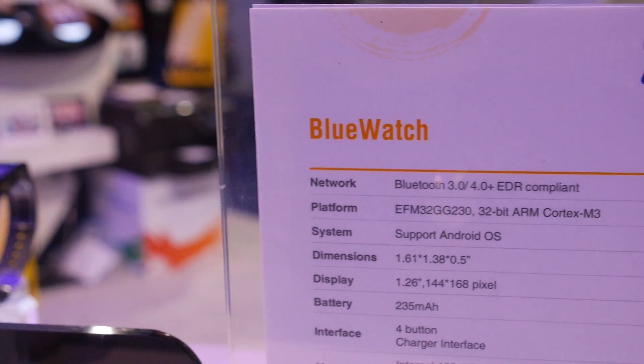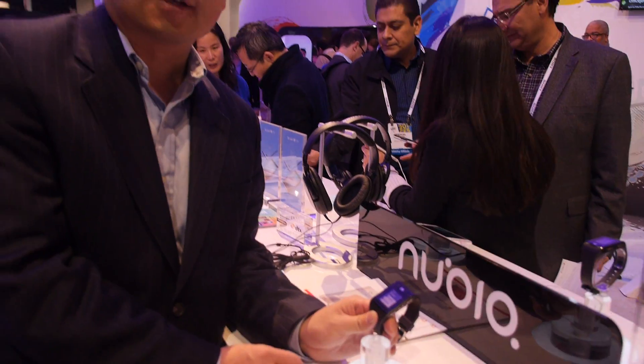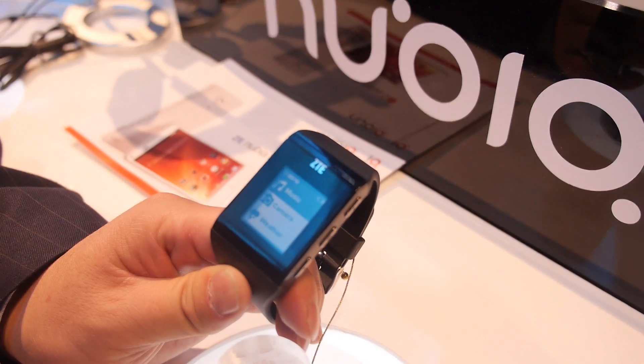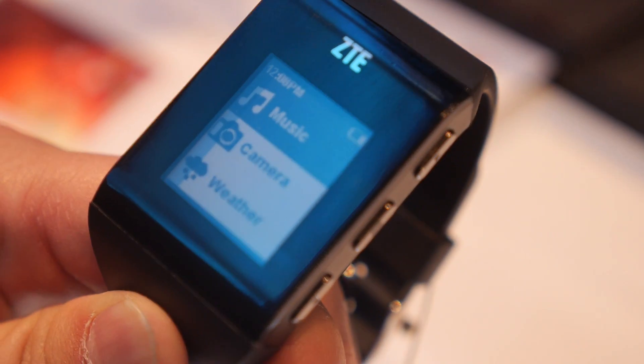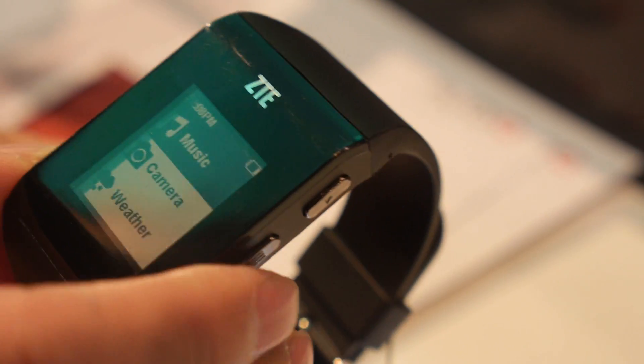Here's the ZTE Blue Watch smartwatch, coming very soon. It pairs with an Android phone via Bluetooth technology. You get notifications for weather and email.